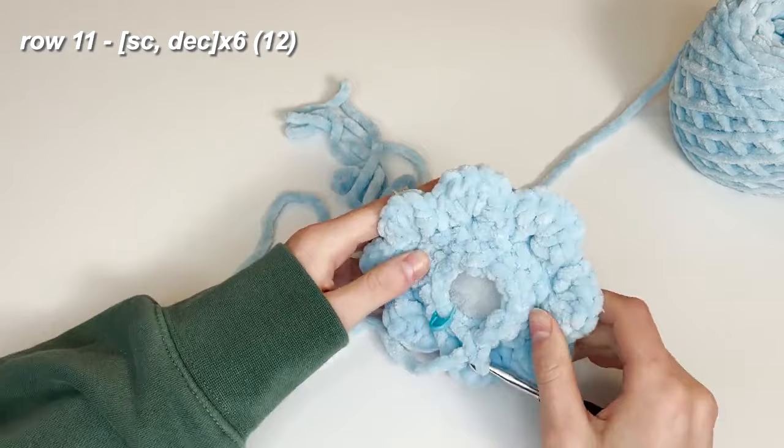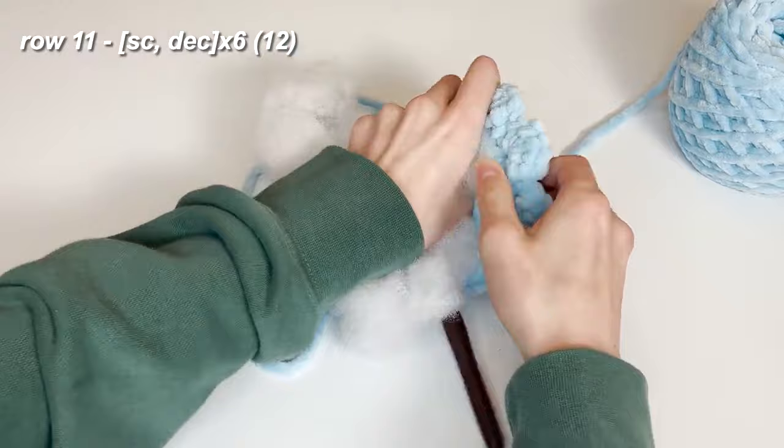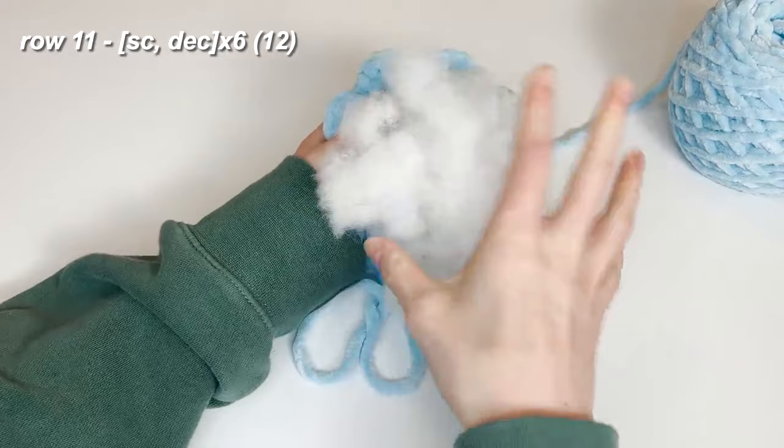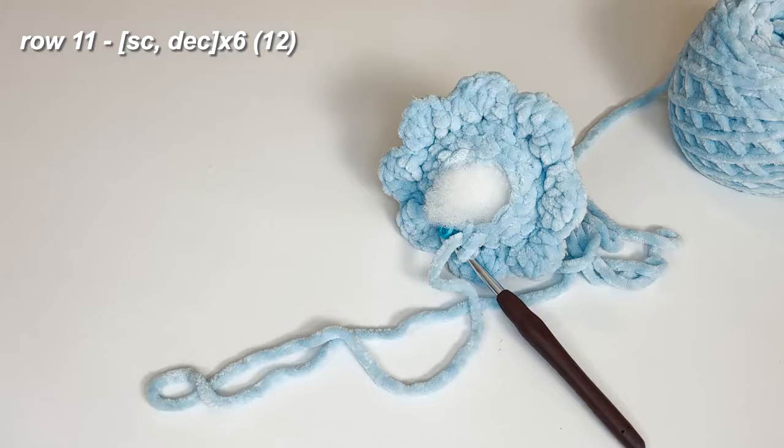Now we're going to add almost all of our stuffing. Stuff it in — you'll need more stuffing than you expect because it compacts so much. Add enough to make sure it really keeps its shape well.